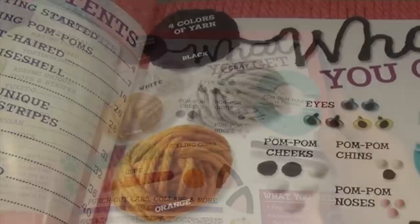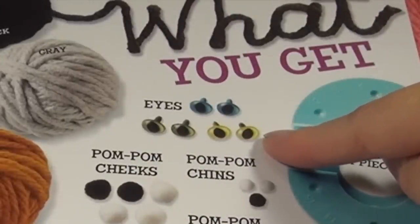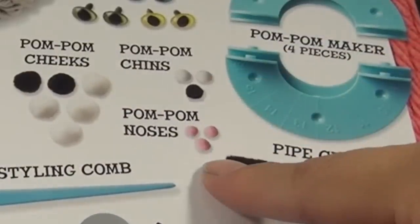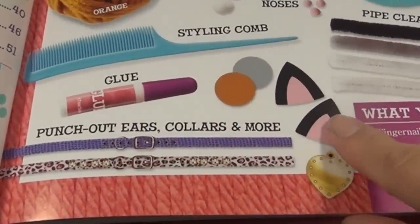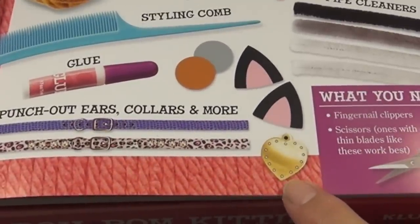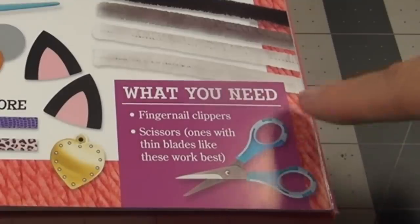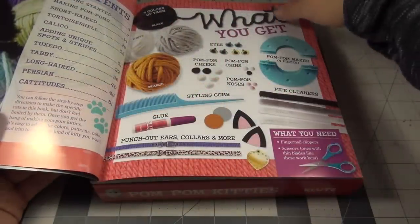So it tells you what's inside. You get four colors of yarn, three sets of eyes, pom pom cheeks, pom pom chins, pom pom noses, a styling comb, glue. Looks like some ears. I don't know what that is. Collars, name tag, pipe cleaners, and a pom pom maker. And it says you'll need fingernail clippers or wire cutters and scissors. So I better go get that — I don't have my scissors.